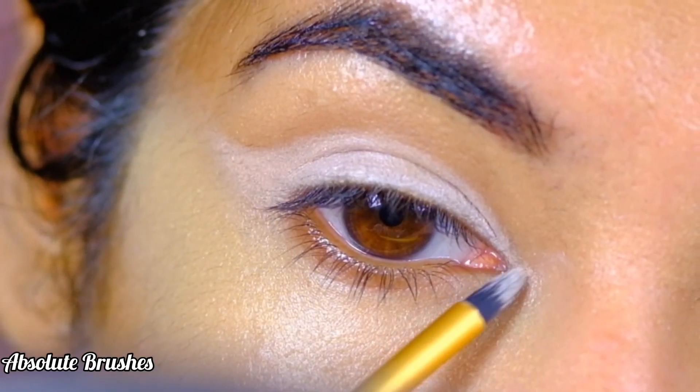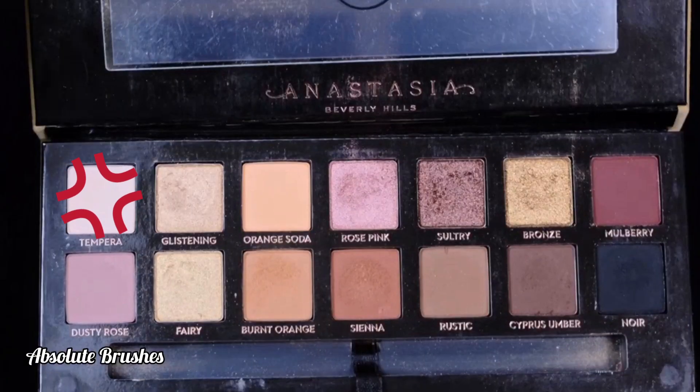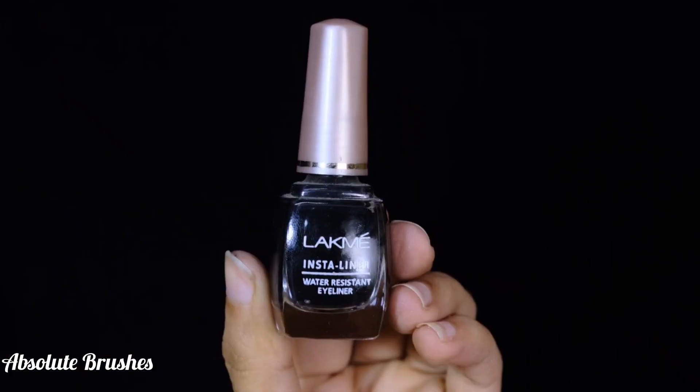To brighten up my inner corners and brow bone, I'll be dipping into the matte bone shade. To line my top lash line, I'll be using the Lakmé Insta Liner.